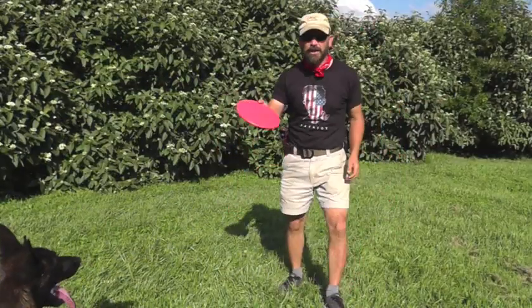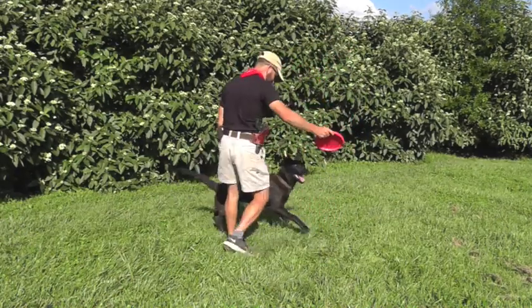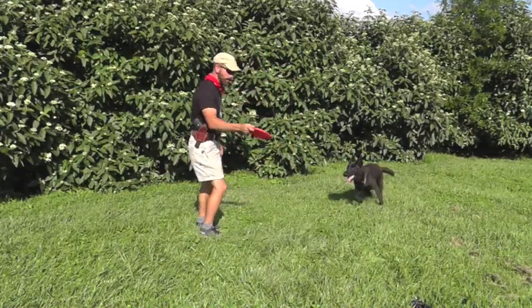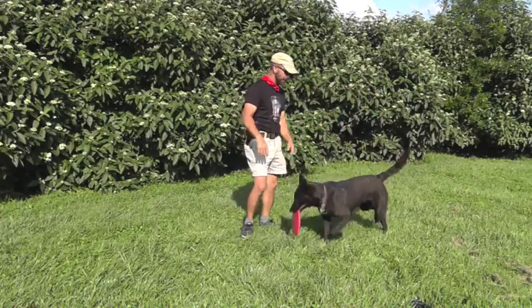All right, so here we are. We've got our frisbee. You're going to have your lovely assistant let go of your Malinois puppy. Just get him kind of jumping up at it — and bam, he gets it. All right, that's our first step.